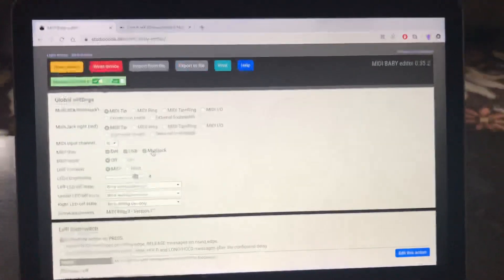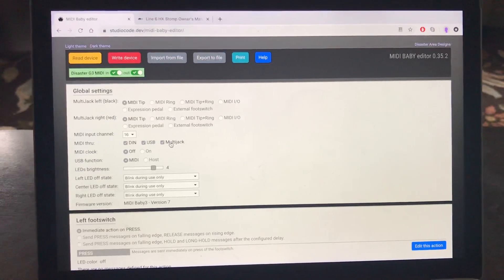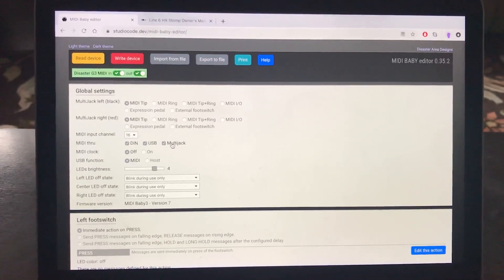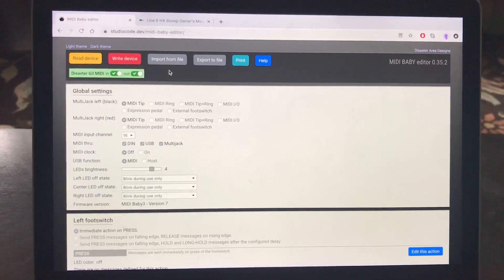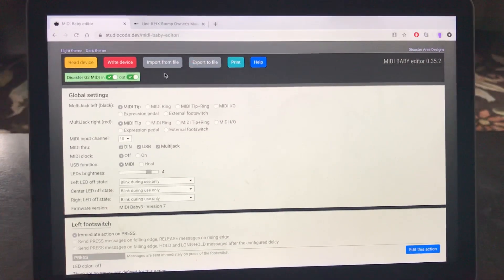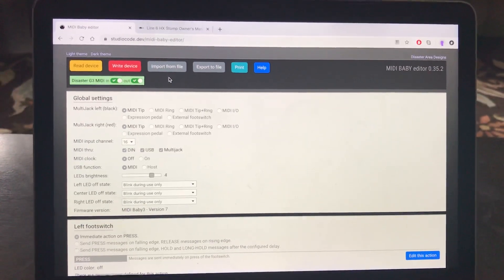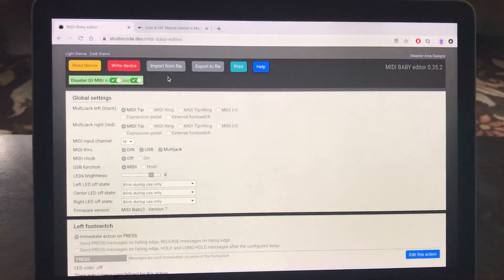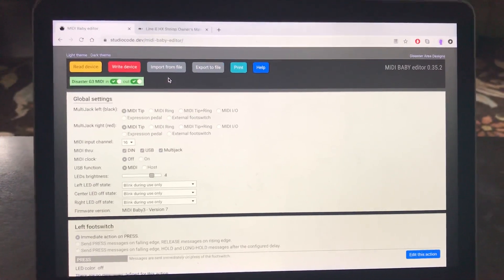Once you plug it in, it will determine which version of the editor to pull up. Besides being able to edit it online, we're also able to import and export files, which is really fantastic especially for a community like this one. So if you're interested in controlling your HX Stomp using this setup with the Baby 3, I'm able to send you these files.